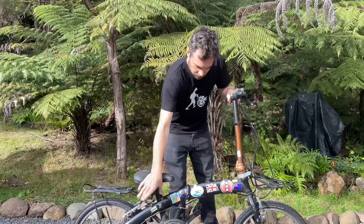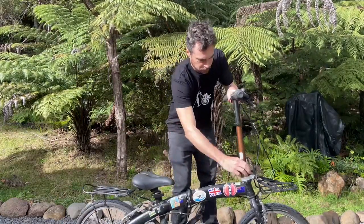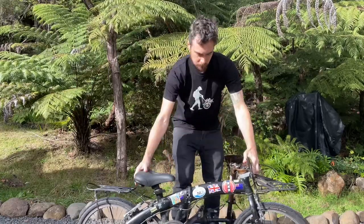Today I'm going to show you how to pick a secondhand folding bike. I'll give you a few tips and tricks so that you can find a secondhand folding bike and get started on your folding bike adventure.